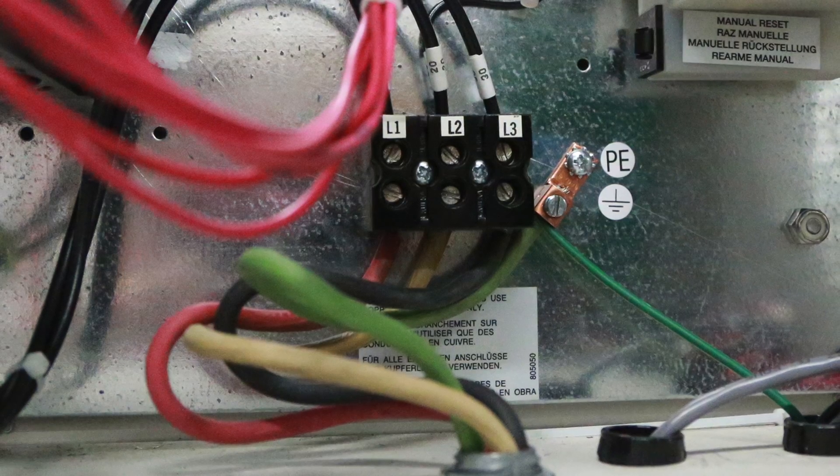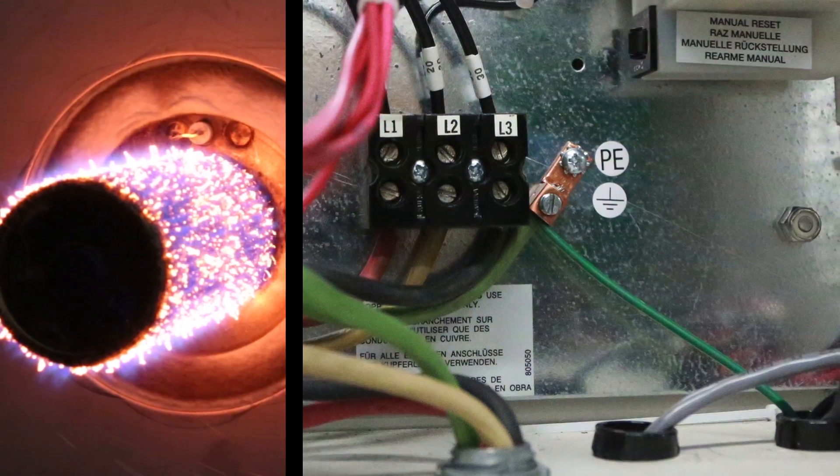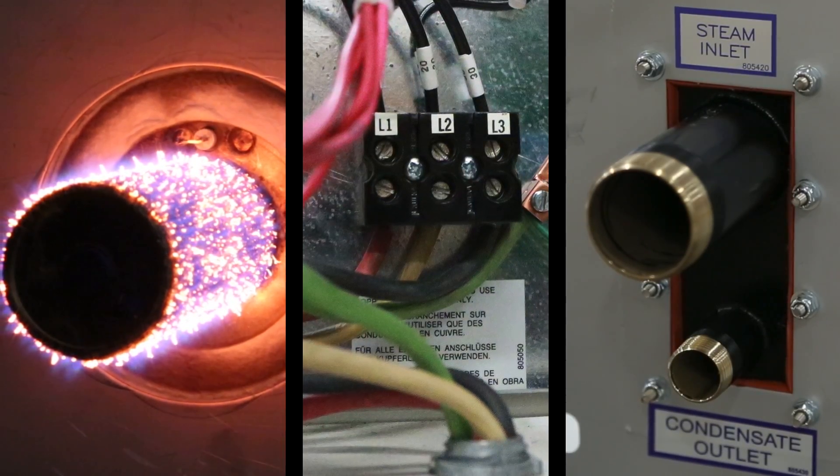Dry steam isothermal humidifiers use electricity, gas, or pressurized boiler steam to vaporize water into pure, unpressurized humidification steam.